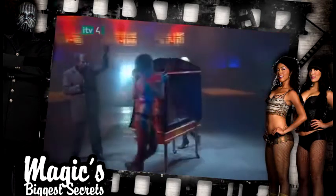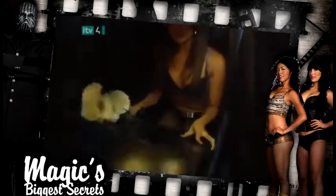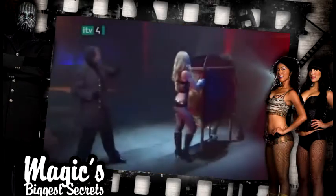When the assistants are spinning the box the second time, the girl inside the cabinet is opening both panels and climbing into place while the team outside is drawing our attention.